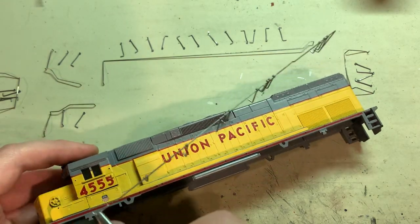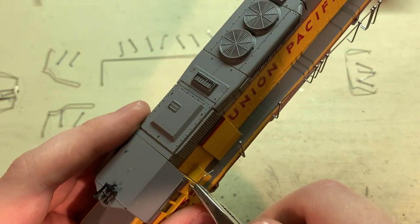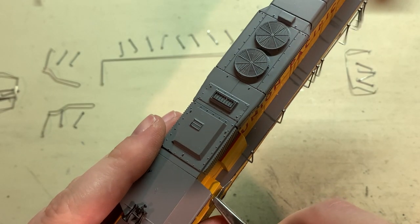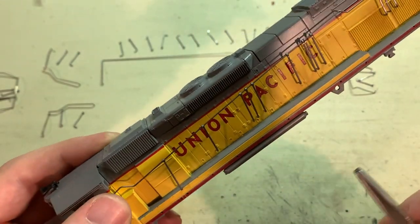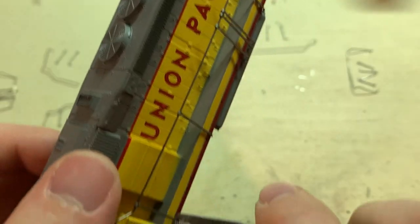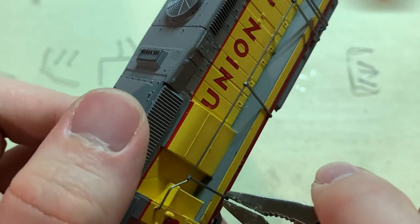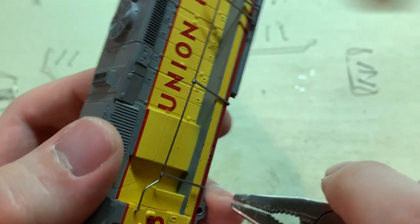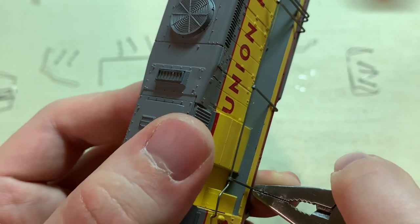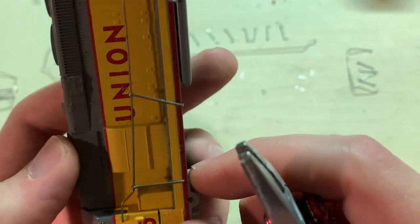With all the stanchions on the railing, you can start by pressing the railing into the hole at each end. This is easiest to do if you give it a little grip with some pliers — press that one into there, grip the bottom part, and then press only the bottom into the hole. If you try to press from the middle of the railing at the middle of the stanchion you can actually bend the stanchion, so you want to do it this way to keep them nice and straight.